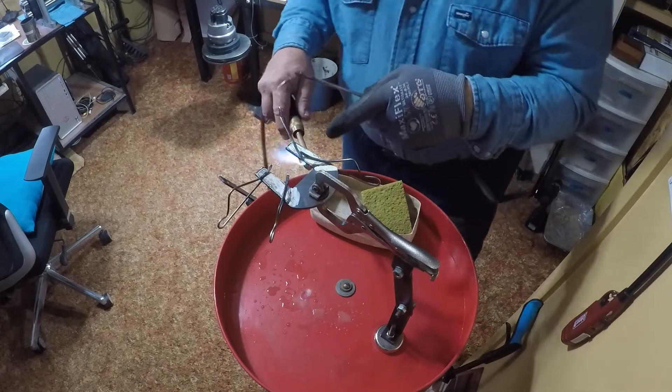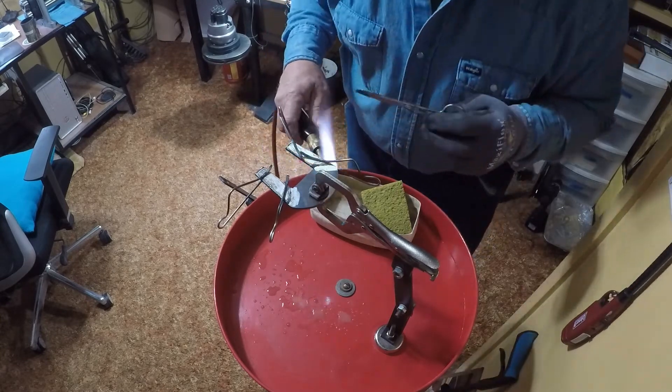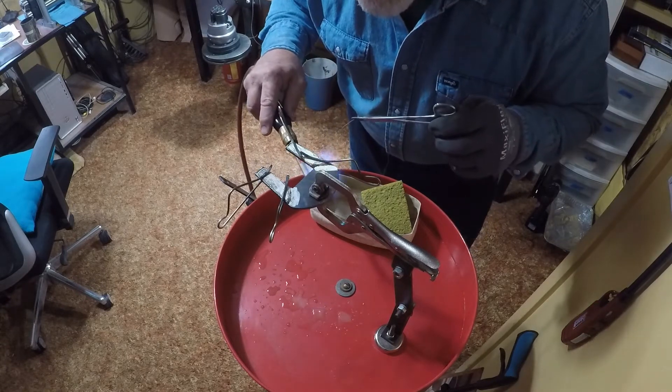I'm heating around in this area because I don't see a silver line, which means the solder's not under there yet.